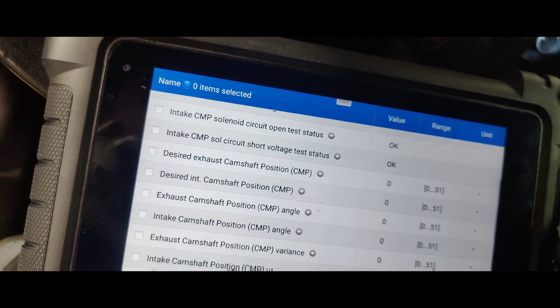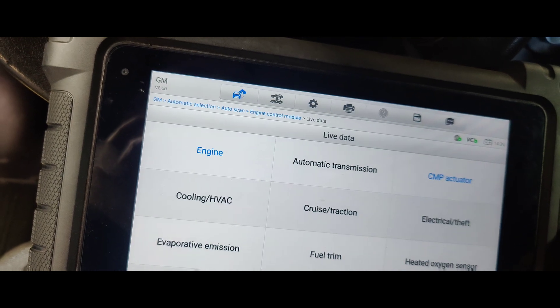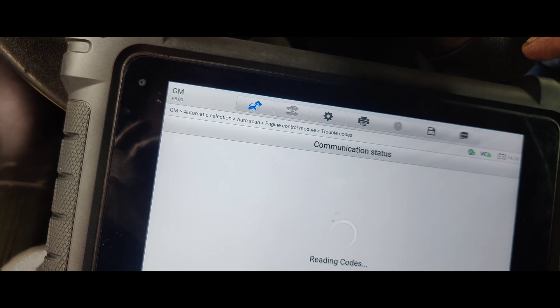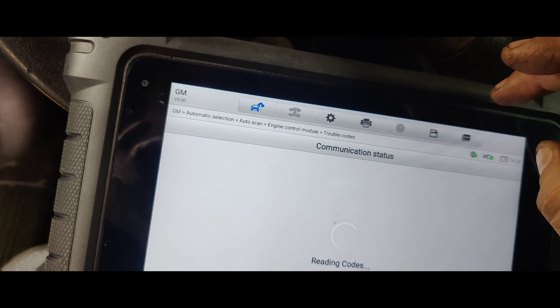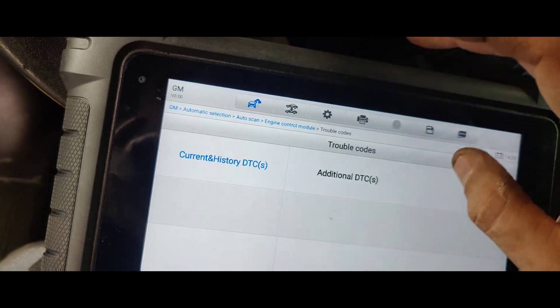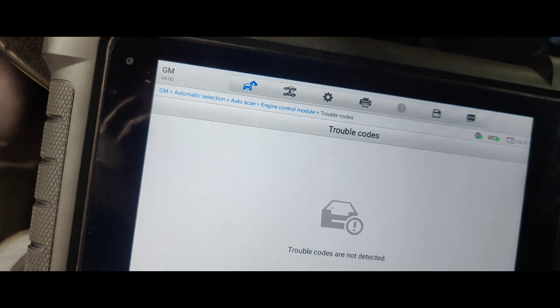Let's go back, let's go to trouble codes. Okay, there we go. No trouble codes. Look at this car guys.